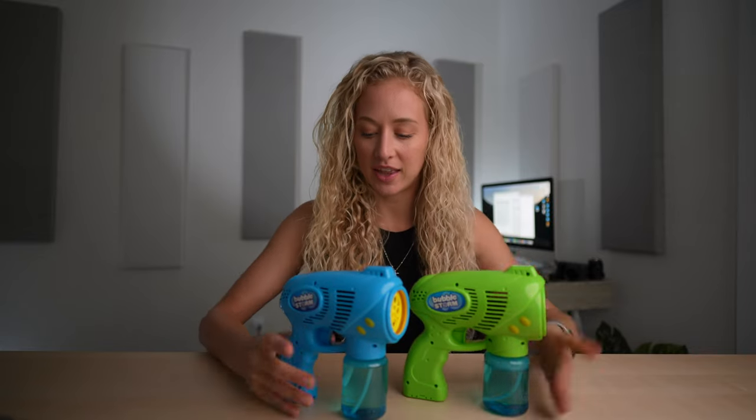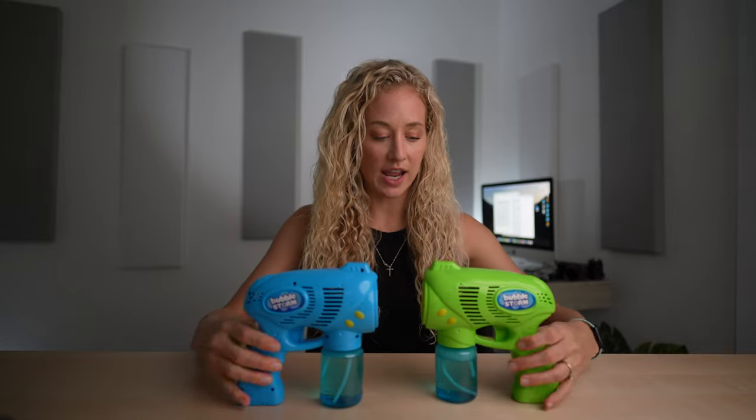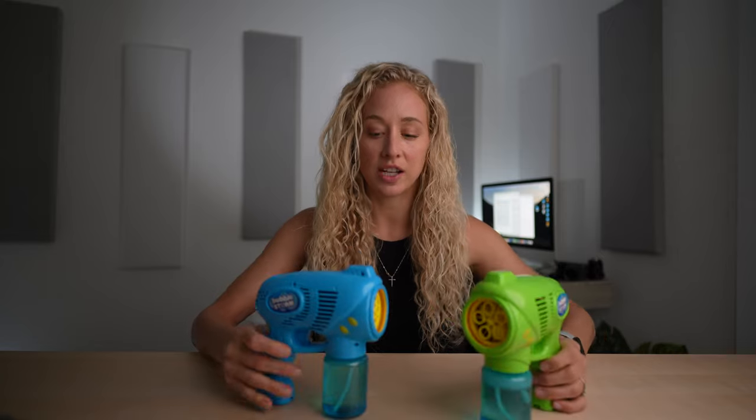In this video I'm going to be reviewing these two bubble guns. I bought these for an Easter gift for my son and we've used them for about a week and he loves them so far, so I'll give you guys a quick rundown.